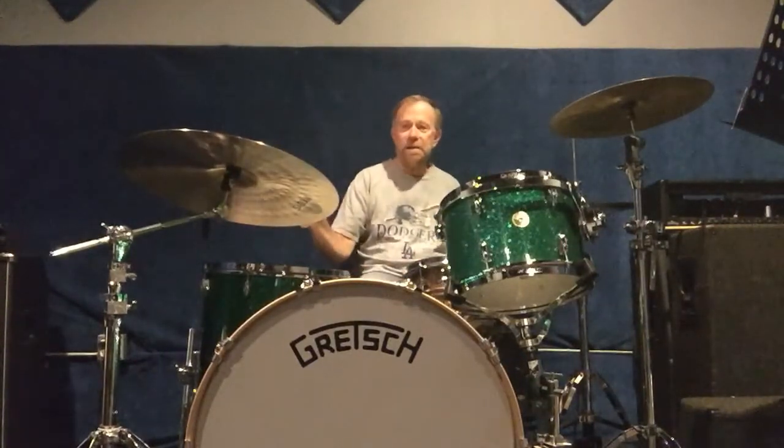So that's the main beat. And then I used the flam accents — I used my right hand on the bell of the cymbal and left on the snare. Let me do it slow.